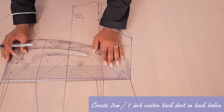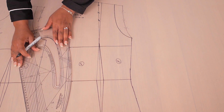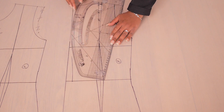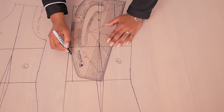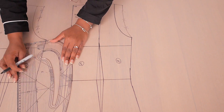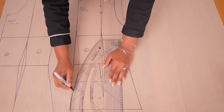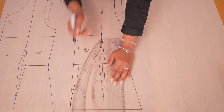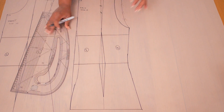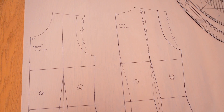Next, I'm creating a center back waistband that is about 2 centimeters or 1 inch wide. This prevents a zip bulge from forming once everything is sewn together. I'm curving it back into the top of the back and curving it down into the bottom of the bodice. Once done, we'll be working with this curved back seam instead of the original straight one on the basic bodice.